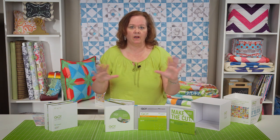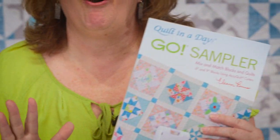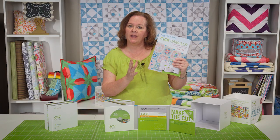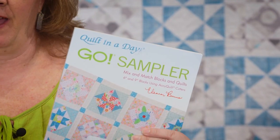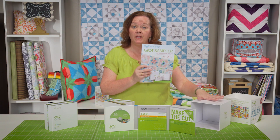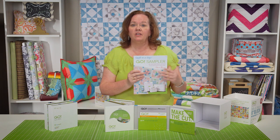Finally, in case we haven't given you enough patterns to choose from, Eleanor Burns, Queen of all quilting, has come up with this great sampler book called the Go Sampler. Inside are additional patterns that can be used with our Go Cube system. So now you can make an infinite number of blocks using the Go Cube.